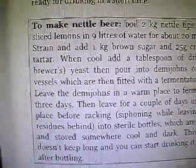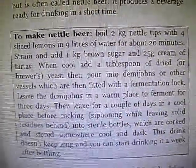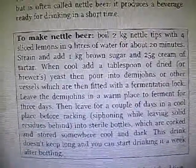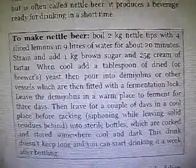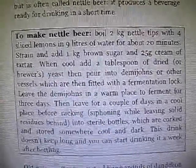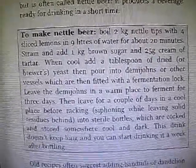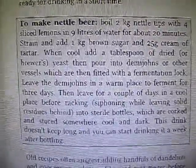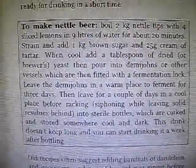I am going to try to make some nettle beer. It says boil 2 kilos of nettle tips with 4 sliced lemons and 9 litres of water for about 20 minutes. Strain and add 1 kilo brown sugar and 25 grams cream of tartar. Let it cool then add 1 tablespoon of dried yeast.